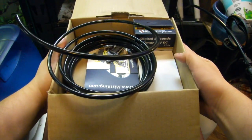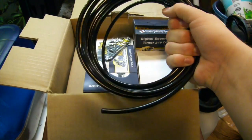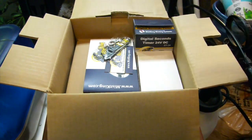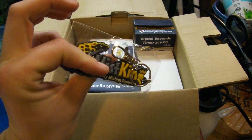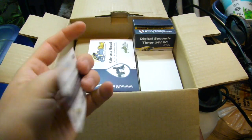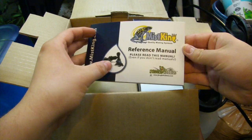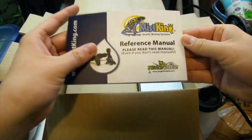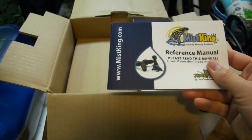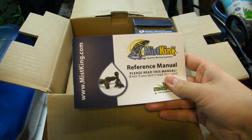Alright, and this is it in its glory. So it comes with — I believe this is 12 feet of tubing, I don't remember exactly how much. It comes with a sweet little keychain. Go check them out. This is a reference manual — please read this even if you don't read manuals. I'm going to go through here and pull out all the useful information for you guys and put it in this video.